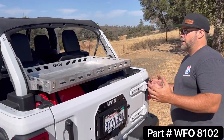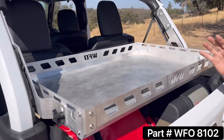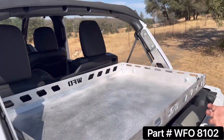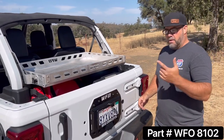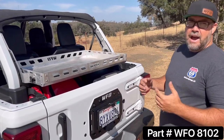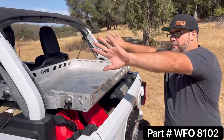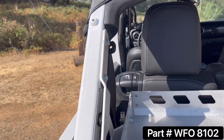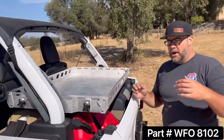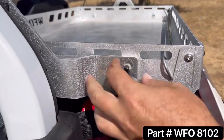The entire basket with the hardware package weighs less than 20 pounds, which is super important when it comes to weight in a Jeep and filling it up with stuff. Another benefit is it goes in and out in less than 10 minutes — meaning the full install with the side brackets and the basket — with just standard tools, nothing special.